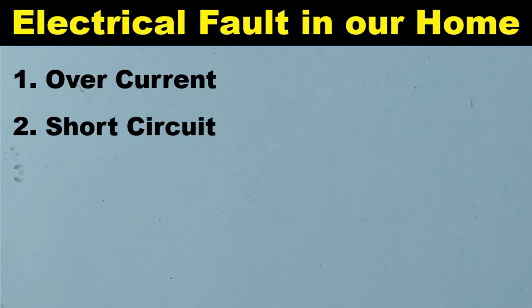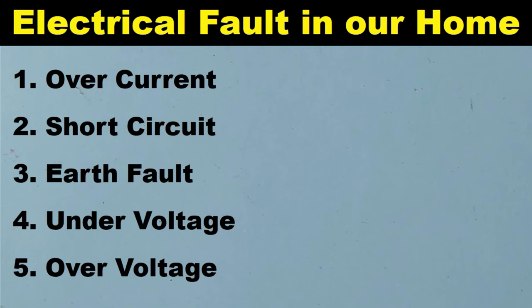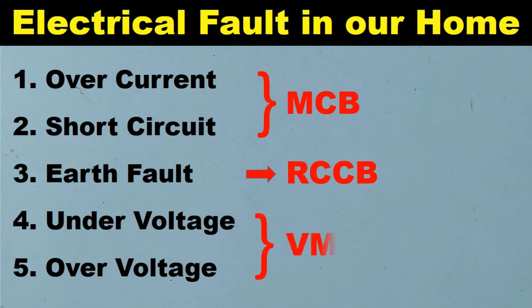In our home, generally five types of electrical faults occur. The first one is overcurrent, second is short circuit, third is earth fault, after this undervoltage, and finally overvoltage fault occurs in our home. If you use protection devices for these in your home, then all the electrical appliances in your home, along with the safety of every member, will be protected.